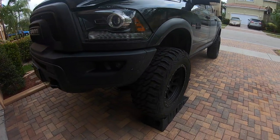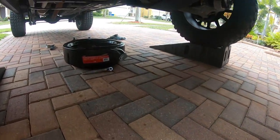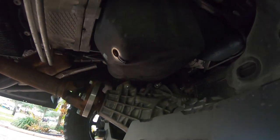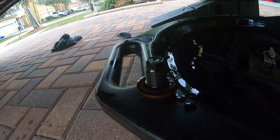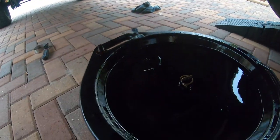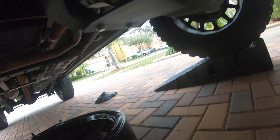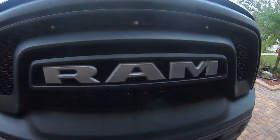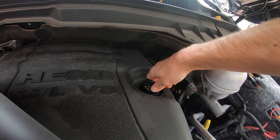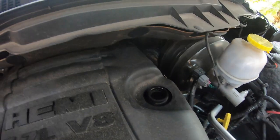The truck's up on the Rhino ramps now — gives you plenty of room to work underneath. Come back here to where the oil pan is, and you'll see that bolt right there. It's the 13mm bolt you need to remove with your wrench, and then you just drain the oil out into the pan — it gushes out pretty quick. Also come over here and undo the engine oil cap so it all drains out, because that's where you're going to be putting the new oil in.